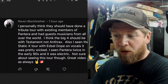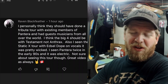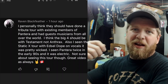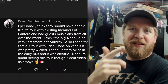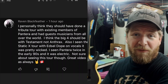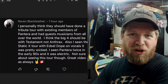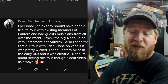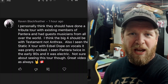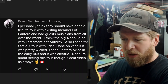Raven said he personally thinks they should have done a tribute tour with existing Pantera members and guest musicians from all over the world. He also said the Big Four should include Testament, not Anthrax. The reason he said that is because in my video I mentioned the Big Four — Metallica, Megadeth, Slayer, and Anthrax — and I said I always thought Anthrax shouldn't be in the Big Four because they're not that big. I thought Pantera would've been a better fit.